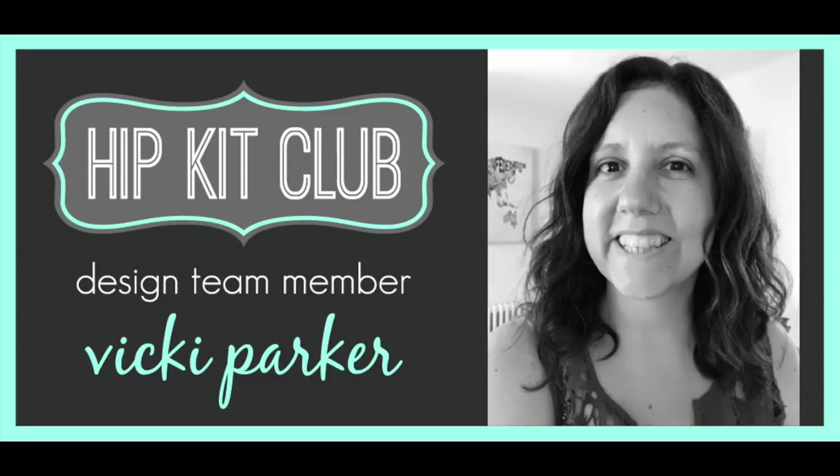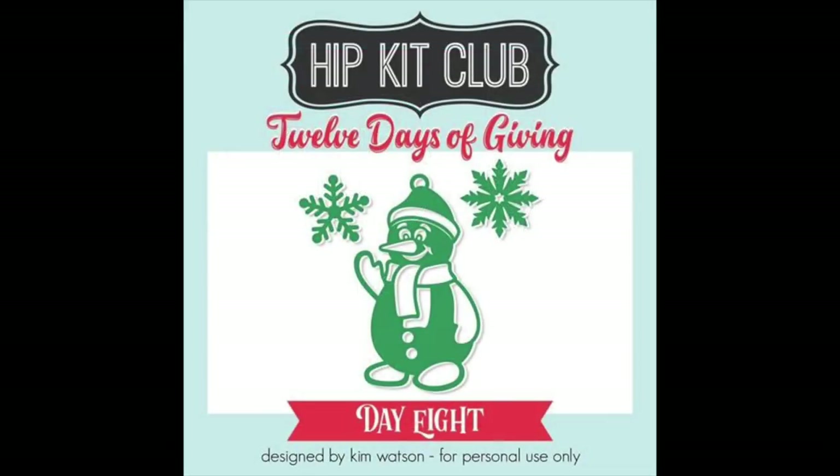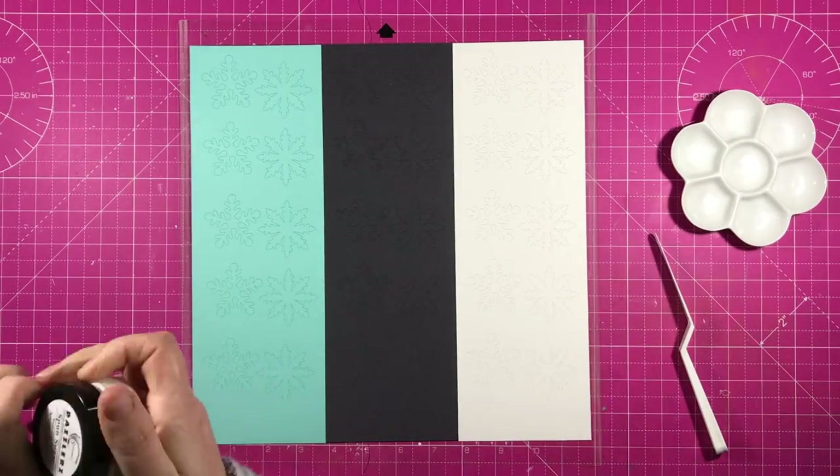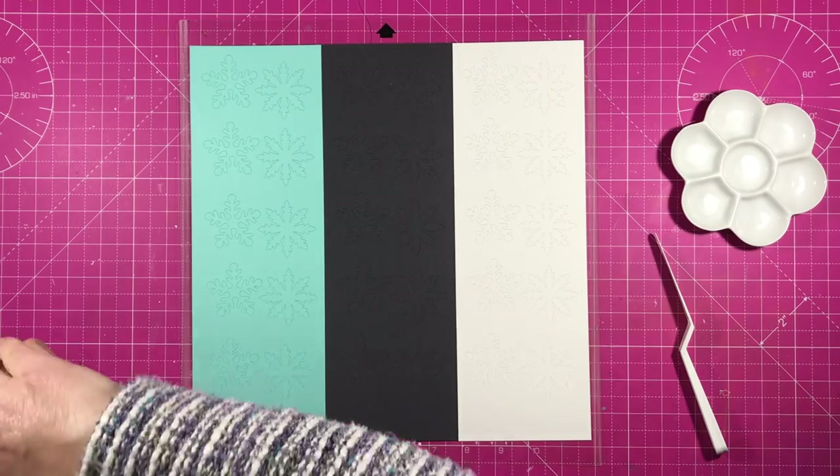Hi everyone, it's Vicky here and today I'm designing with the Hip Kit December Kit and my assignment is snowflakes. As you'll see on this cut file, which was a freebie for anyone who's subscribed on the site, I'm using the snowflakes from that cut file — just the snowflakes.